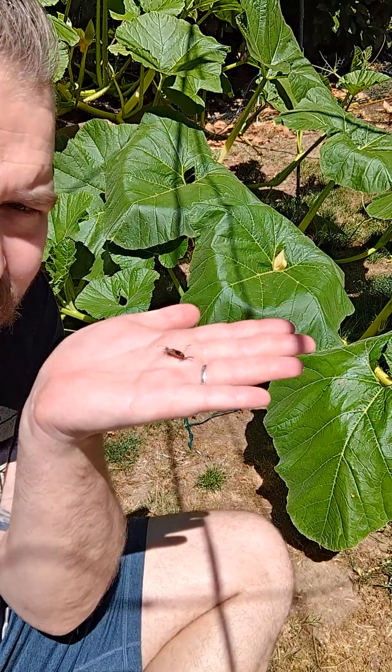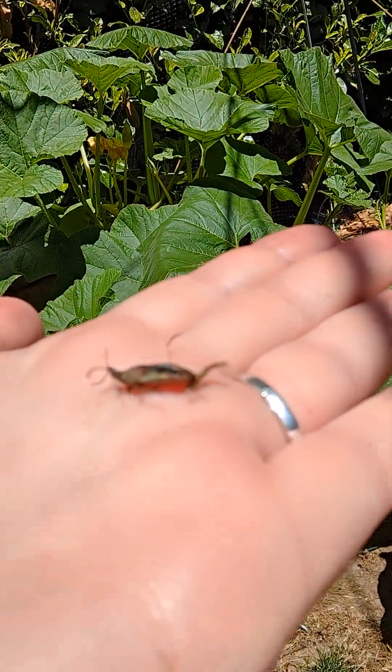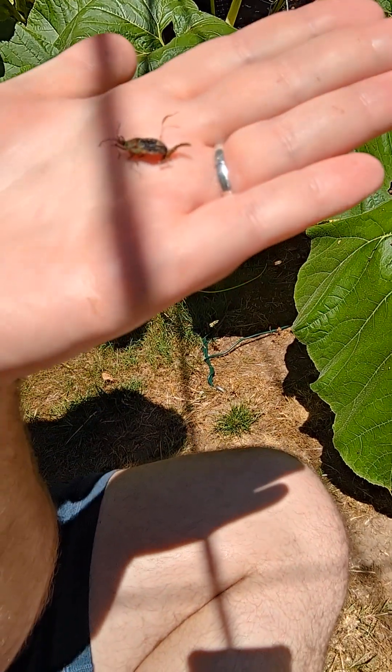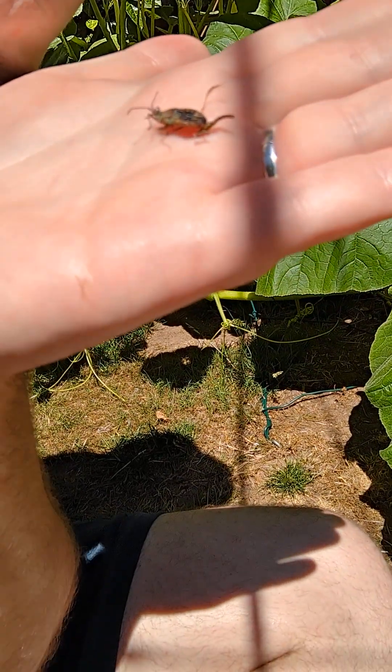I bet these will snap back this evening, but I'm really glad I came out here and checked because I found the enemy. This is a squashed squash bug — that's the name of the bug and the name of what you do with them.